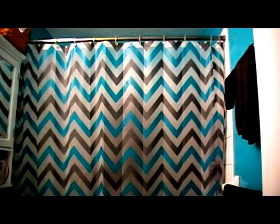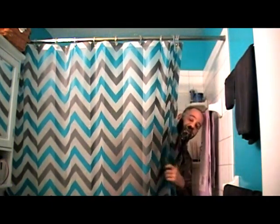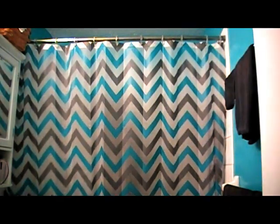Hey everybody, Kevin with Irish Beard Balm here. According to my wife, you guys want to talk about my new beard wash. A little bit of a surprise seeing you guys here in my bathroom again, but alright — you're probably thinking, Kevin, finally you got a beard wash out. Yes I do.